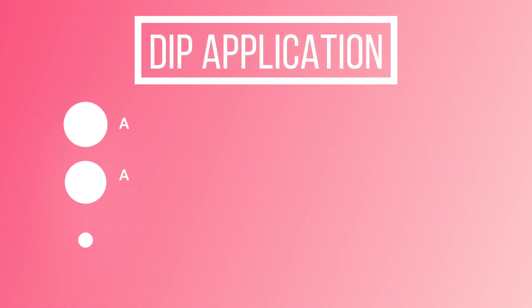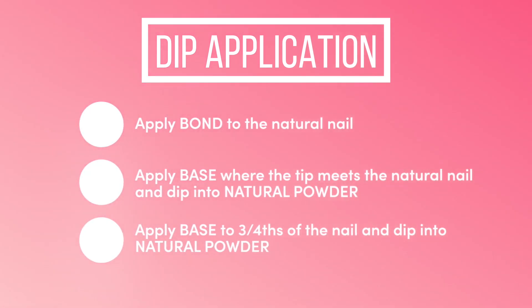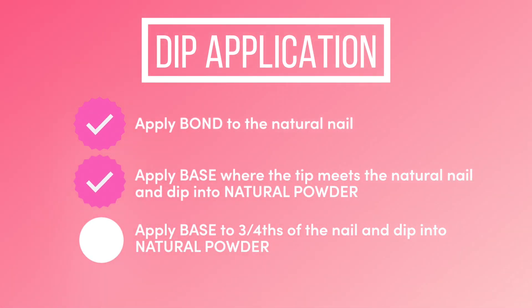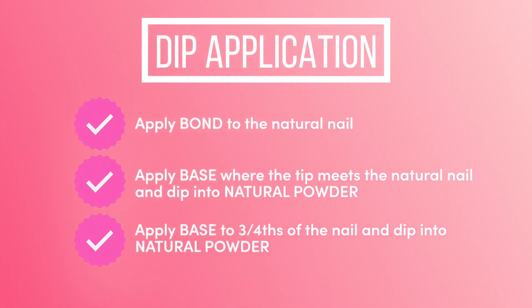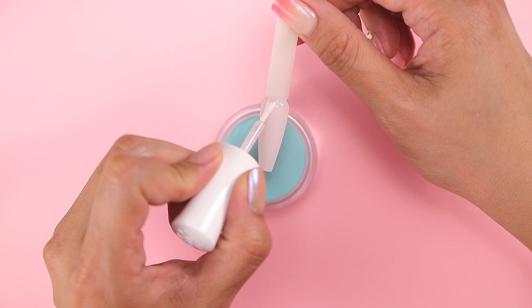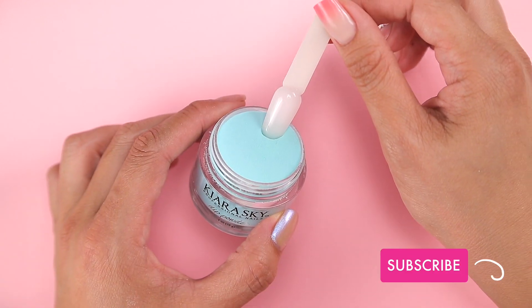To achieve this we'll start with a normal dip application, but today since I'm using a swatch stick and not a natural nail, I'll be skipping applying the bond and applying a line of base where the tip meets the natural nail. I'll also be skipping applying the base to three-fourths of the nail and dipping into natural powder. Instead I'm going to start with applying the base a hairline away from the cuticle and dip into Gimme a Beat.